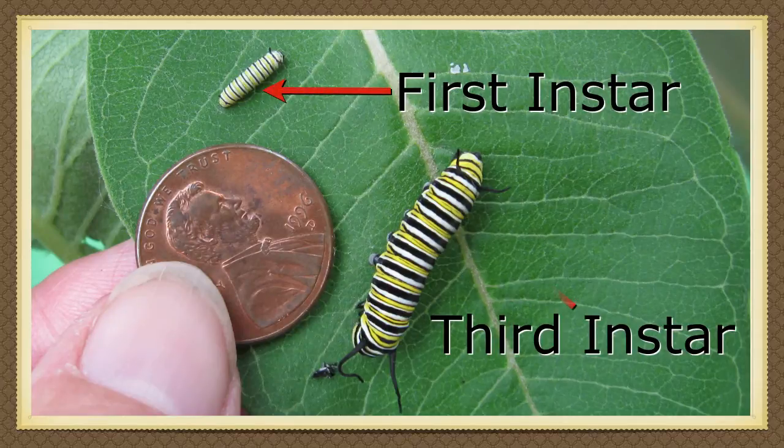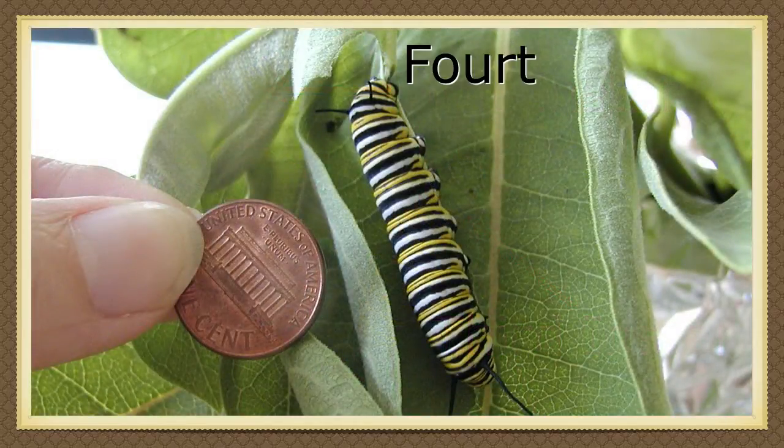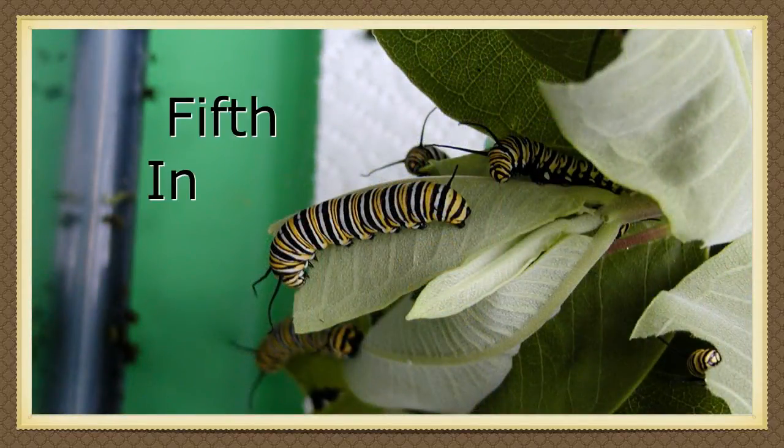My garden ran out and I had to get more milkweed from a local park. Now the caterpillar is in its fifth and final instar. It's much bigger than it was just a few days ago. It eats constantly — you can hear it chew.